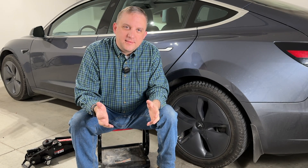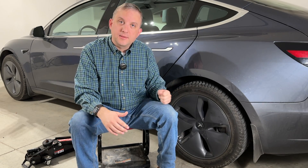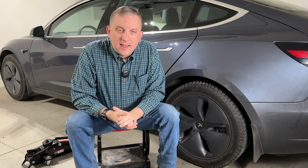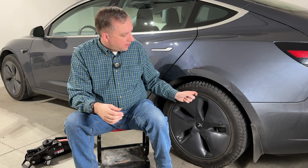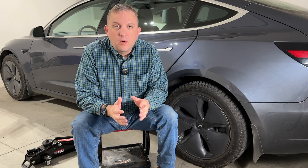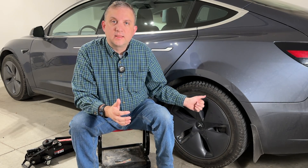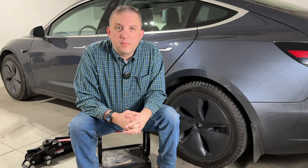Hello everyone. Welcome to the channel and welcome to my garage. Today we're going to rotate the tires on my Tesla Model 3 and talk about the performance of the Michelin Cross Climate 2s. Stick around to the end where we compare the efficiency of the tires that came with the car to these all-season tires from Michelin.